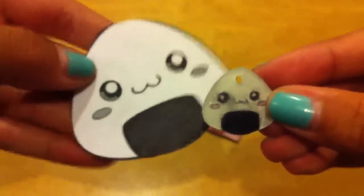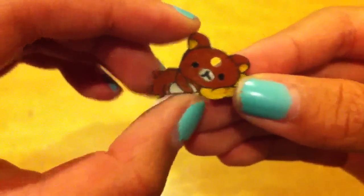Then I have this little anagiri — there's the colored side, there's the shiny side, and it came from this image. And then I have the sleeping Rilakkuma, and it looks like this. There's the colored side, there's the shiny side, and here's the original image.